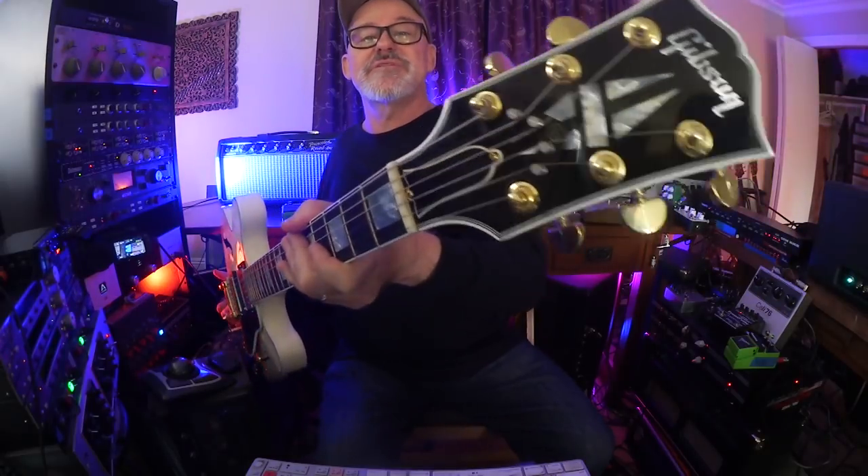I want to thank all of you for turning me on to the String Butler via your comments on my last video. I got one and I love it. I even like the way it looks — it does not harm the look of this headstock.